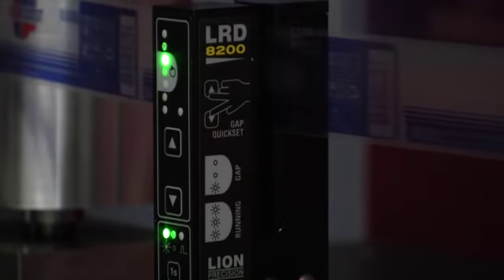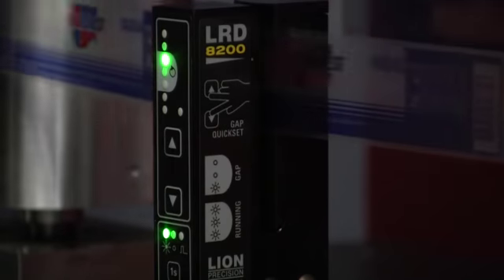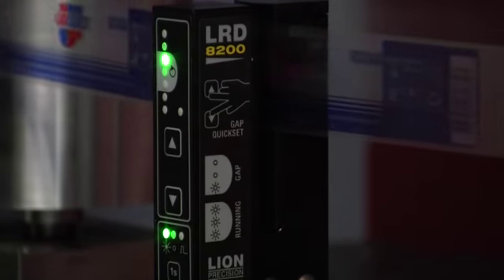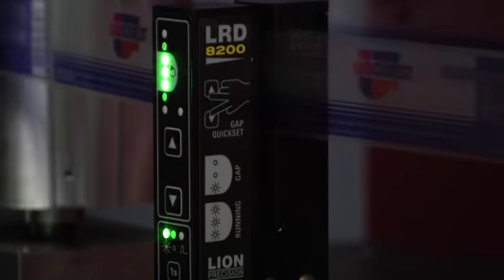It's really all there is to it. There are up and down adjustments if you need some fine adjustment — unlike some teach functions which teach a sensor how to work and then leave you no adjustment. The LED 8200 allows you to adjust it manually if that becomes necessary.